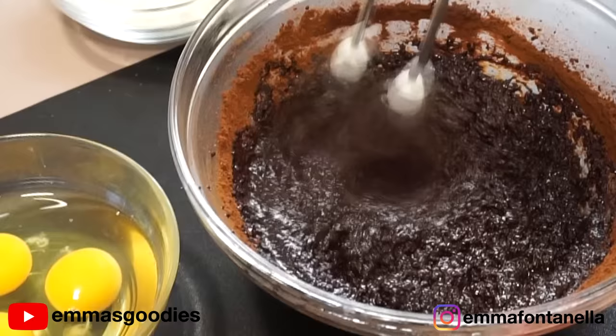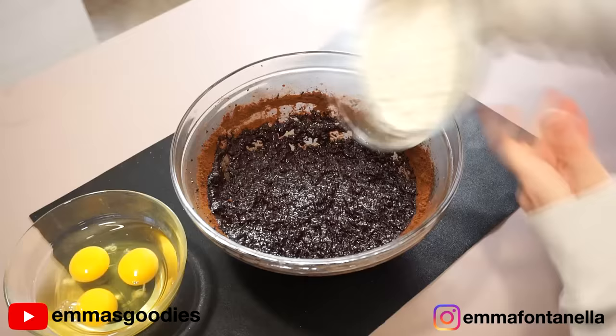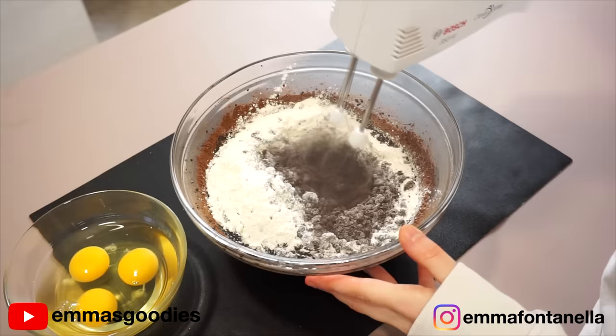You want to mix these ingredients until well combined and then add the flour. Once you add the flour, your batter will form clumps. I would use an electric mixer if you have one — otherwise it's going to be a workout.